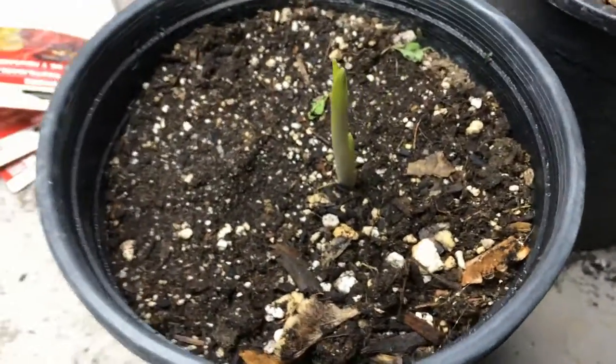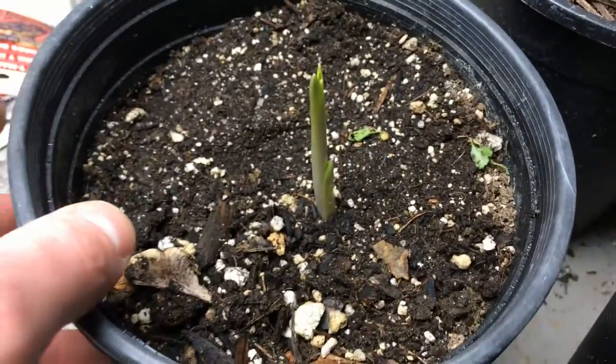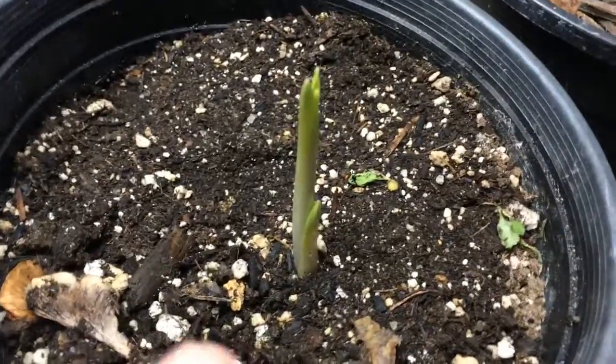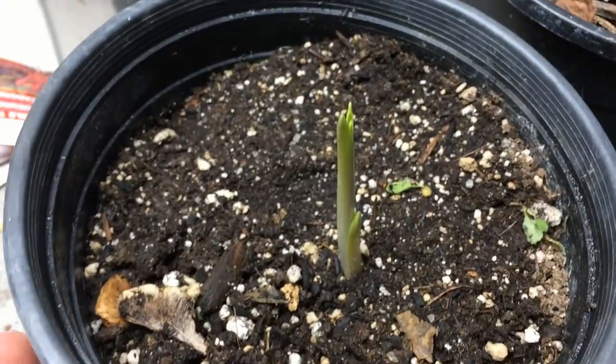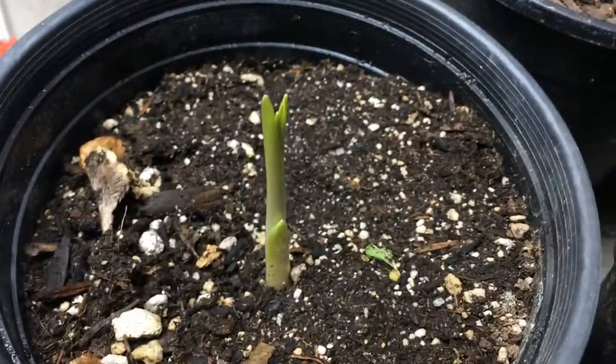I am going to plant this one out. I also have some seeds for common camas that I collected last year, so I'll see if I can get those to grow too. But I'm pretty happy that this one came up.